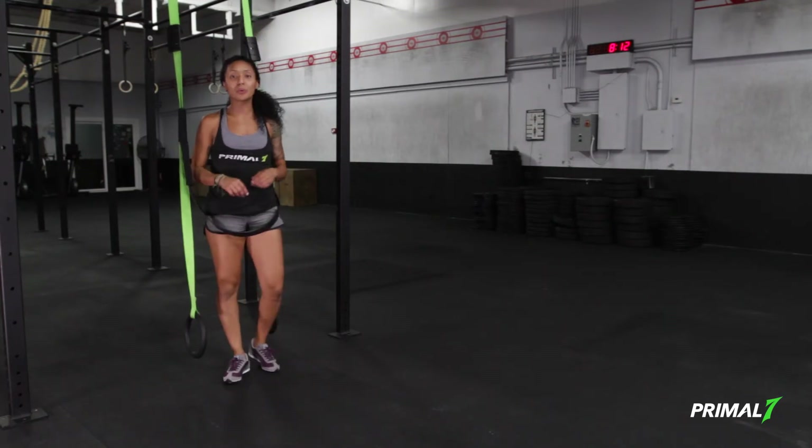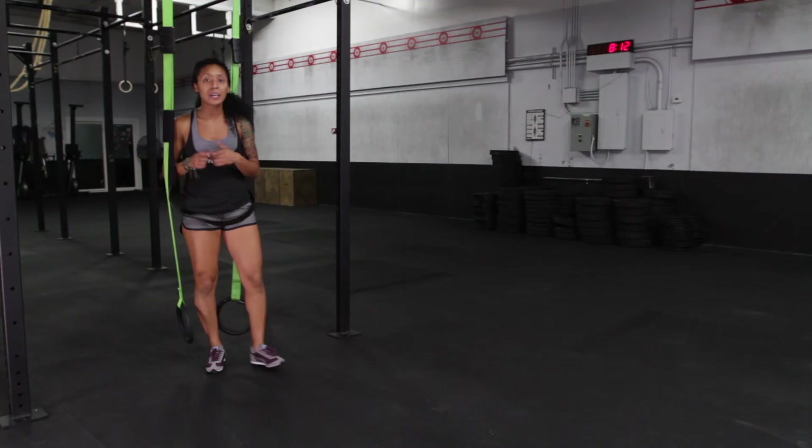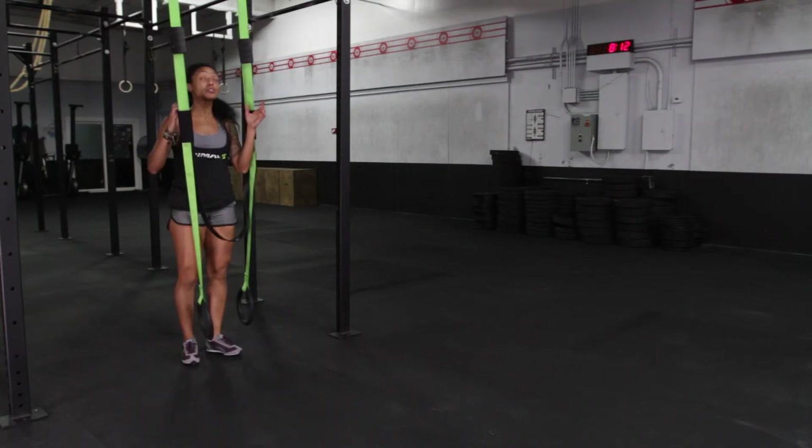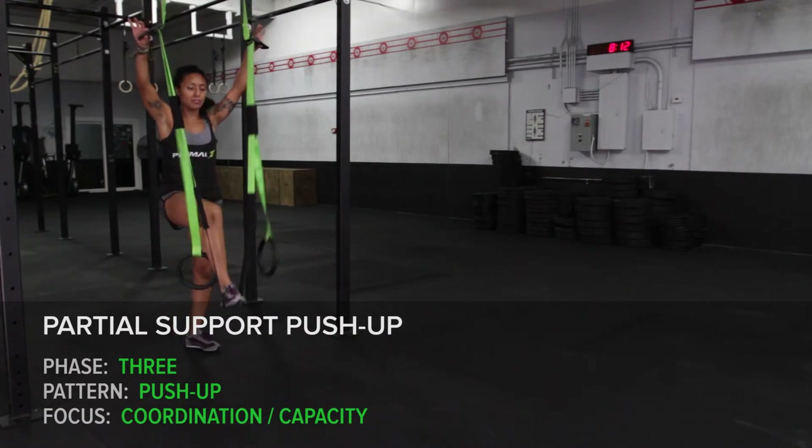From phase two push-up, we'll move to phase three: partial support push-up. In phase three, we're focusing on strength capacity. We'll move this system into the start position and bring the band to the floor.